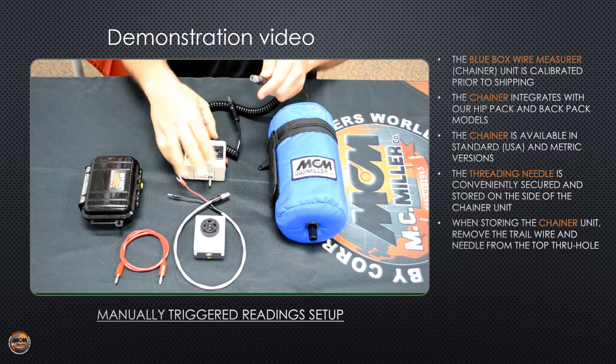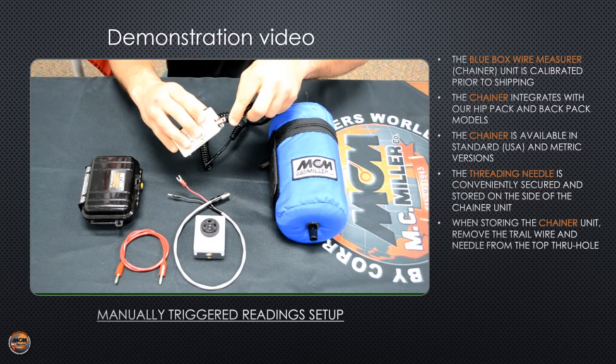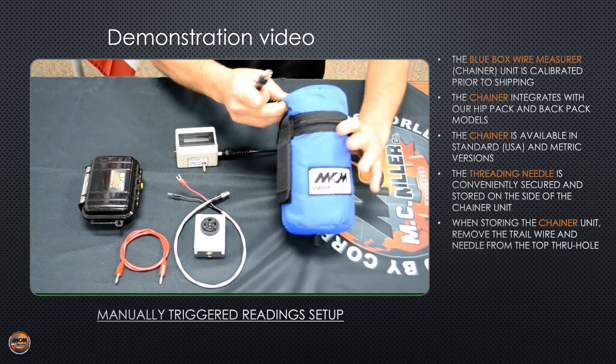One end of the black curly cord connects to the three-pin terminal on the side of the audible display unit, and the other end plugs into the top of the hip pack.